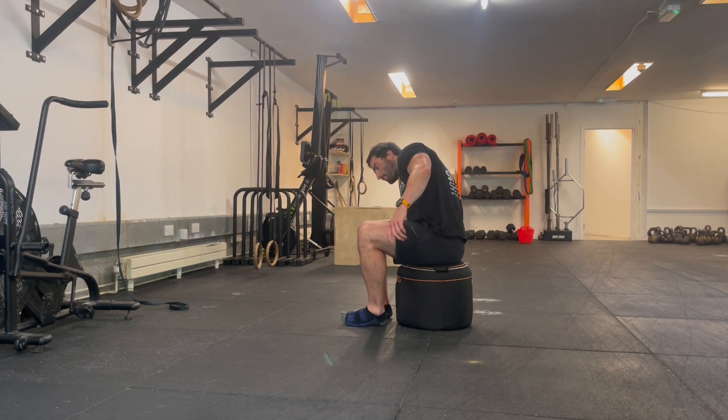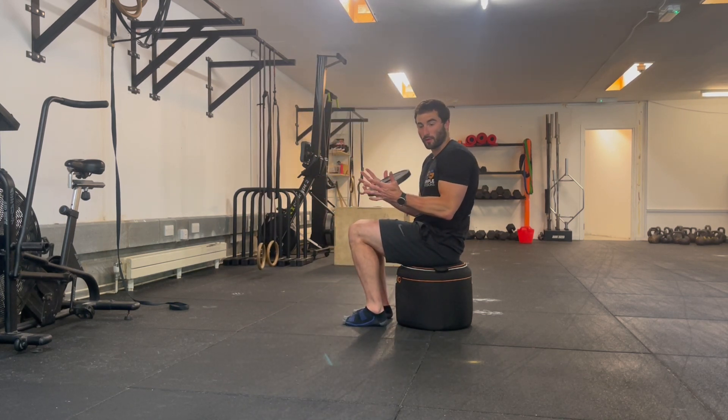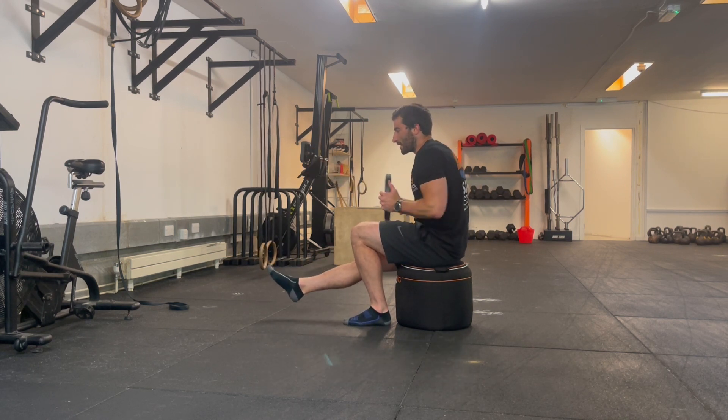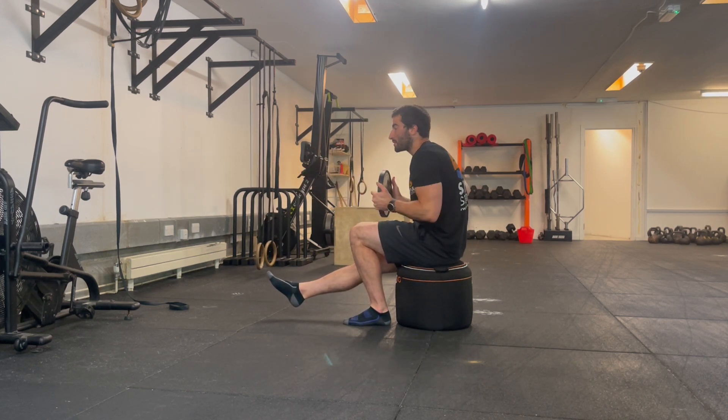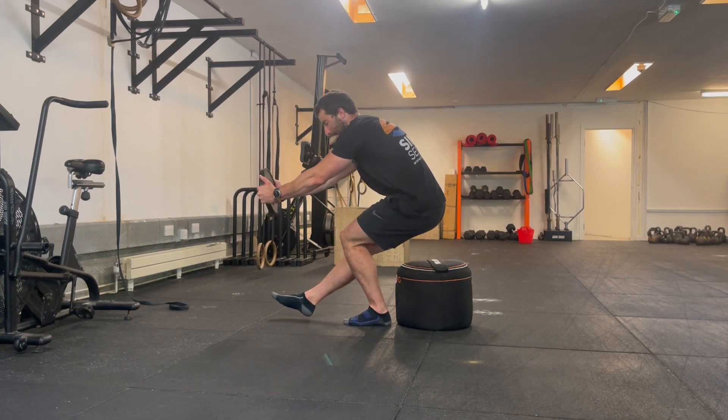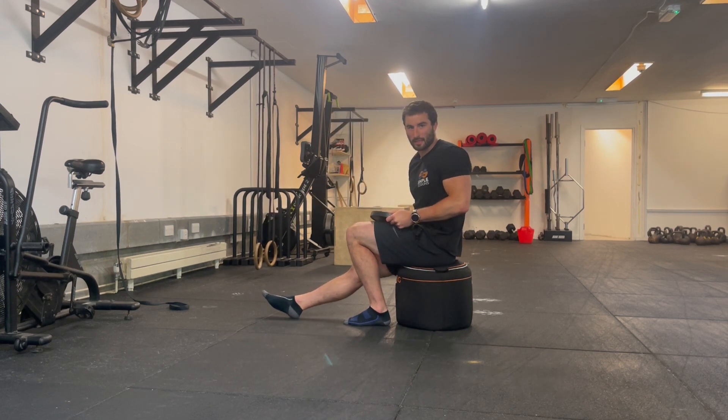If you're struggling, you can add a bit of counterweight with a light two-and-a-half kilo plate. Just reach out with it as we stand up — it helps get more weight forwards. Keep it nice and tight on the way in, and push it out again if you need more counterweighting.